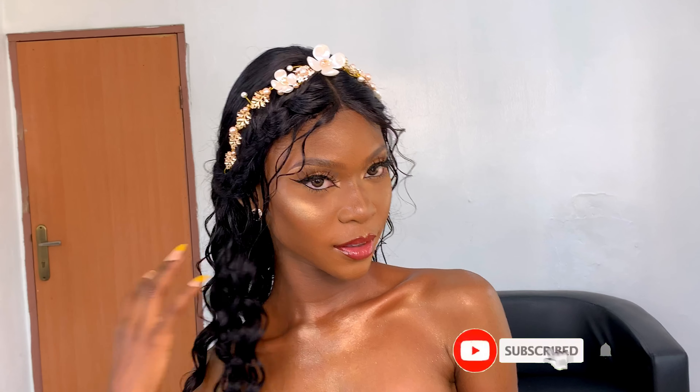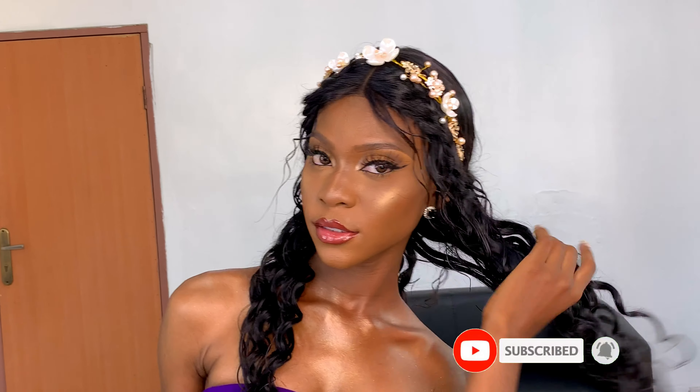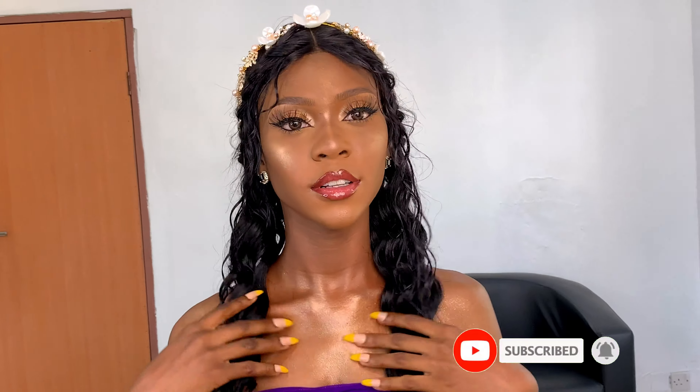I'm really sorry guys that I lost the footage of the eye makeup, but if you like it and want me to recreate it, I'll do that for you — what are friends for! Please like and share the video, subscribe to my YouTube channel, and make sure you click the bell icon so you get notified whenever I post. I post every single week, so always stick around.